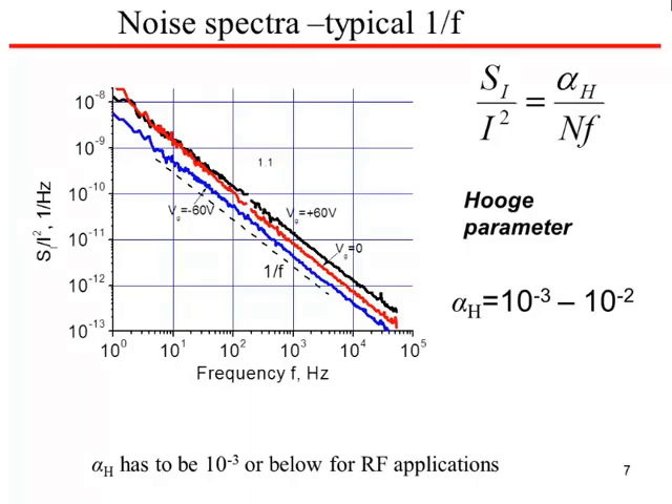Looking at the noise characteristics — noise spectral intensity versus frequency — the Hooge parameter was 10⁻³ to 10⁻², which is on the high side. Maybe the very best transistors can be used for RF applications. Notably, as the gate voltage is swung from minus 60 to plus 60, there is not a lot of variation in the noise characteristics. This is unlike conventional transistors, suggesting that the noise is not related to fluctuation of carrier numbers but instead to fluctuation of mobility.